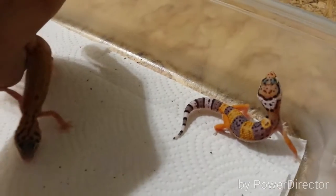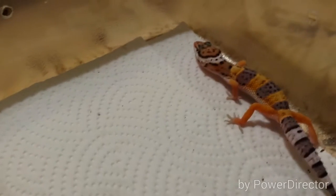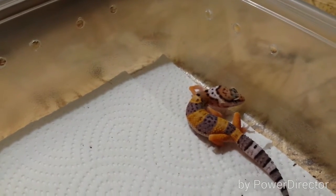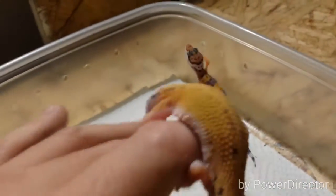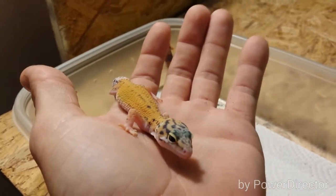These are the first two to hatch from the tangerine cross that we did. This one right here is an eclipse, 100% hip bell. And then this one would be a possible head eclipse and 100% hip bell. I'm really liking the color on that one — this is probably one of my favorites. I just really like that head pattern, a lot of white on the face. I hope it kind of stays that way.